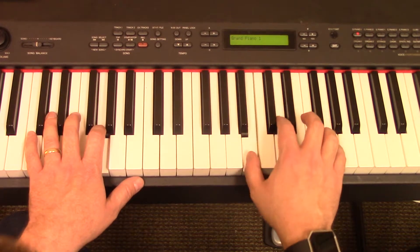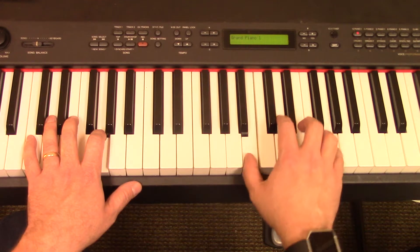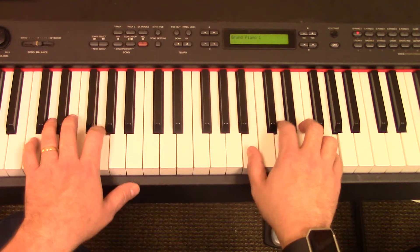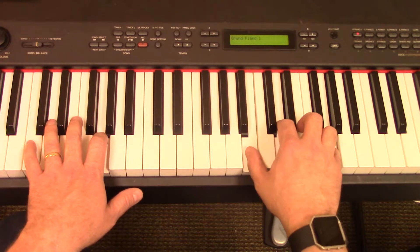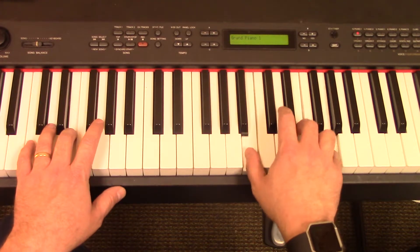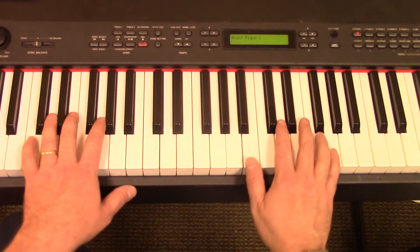So you can kind of do that broken individual notes — broken chord — or you can do straight quarter notes. So this is like straight quarter notes. The E minor — that's not a bad accompaniment pattern for now, it's not too tricky. So let's go with that.